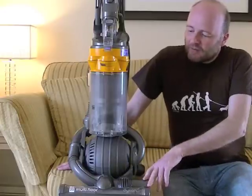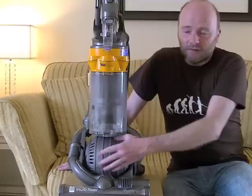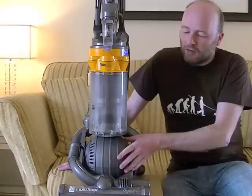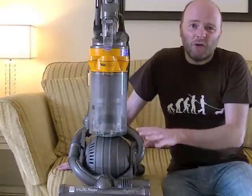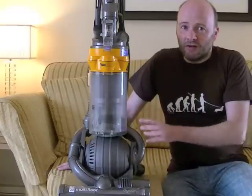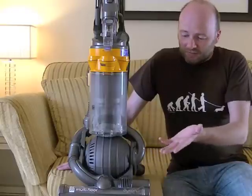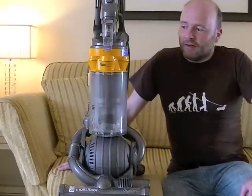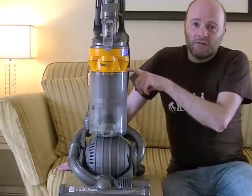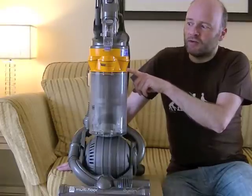Like the other Dyson ball models, the motor is inside this tough polypropylene ball and the whole machine moves on the ball. This is supposed to make it easier to manoeuvre around furniture. In practice, I don't find it much different to using a normal upright. But if you like the ball, it's here. It's got root cyclone technology. Dyson have improved their cyclones now, which I believe is called radial cyclone technology.